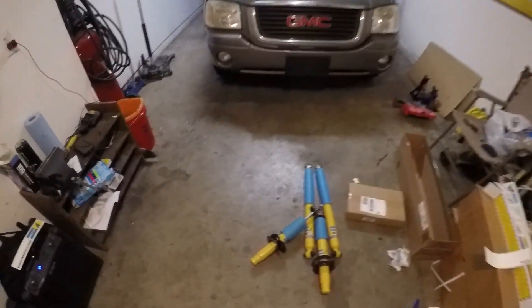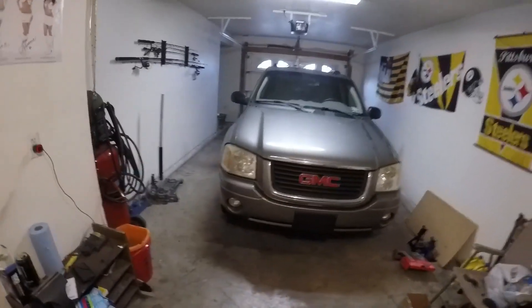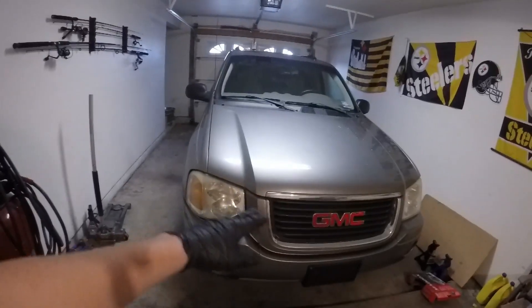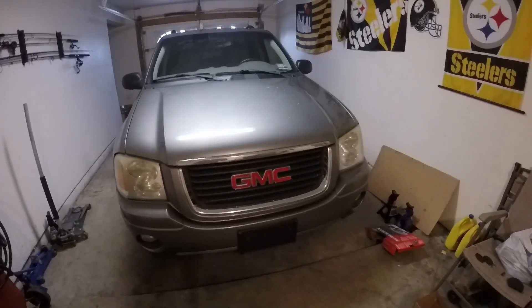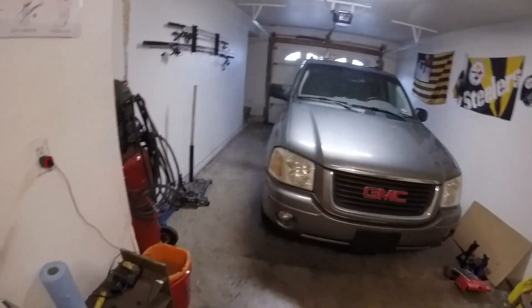Today's video, we're going to be replacing all 4 shocks on my buddy's GMC Envoy. He said that either the front left or the front right strut started just leaking out all the fluid that was in there. So he ended up buying a set of Bilsteins and that's what we're going to be doing, replacing it today.